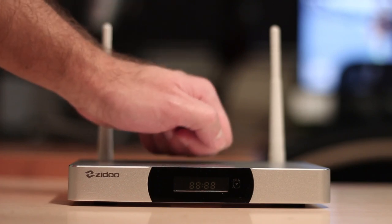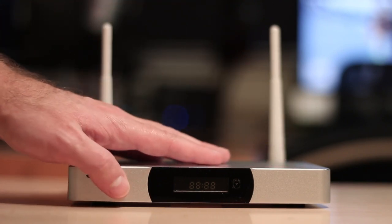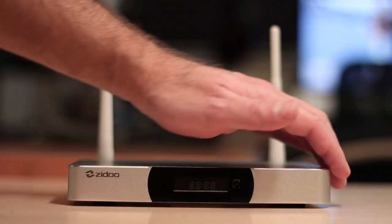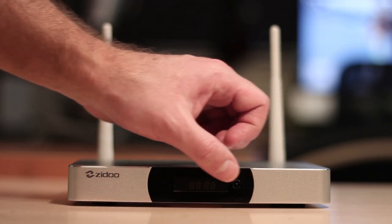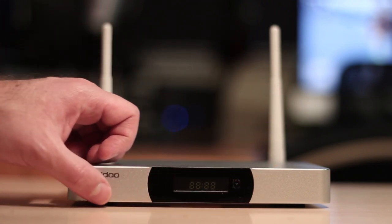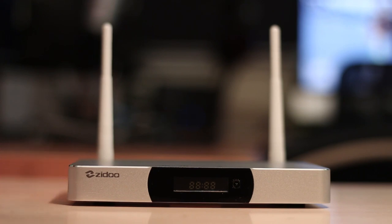To wrap up this part of the overview: this device really feels sturdy and high quality, all made of brushed aluminium. Even the bottom part is metallic brushed aluminium, so it really feels and looks awesome. The only part that is not metallic is the front black glass that houses the display.